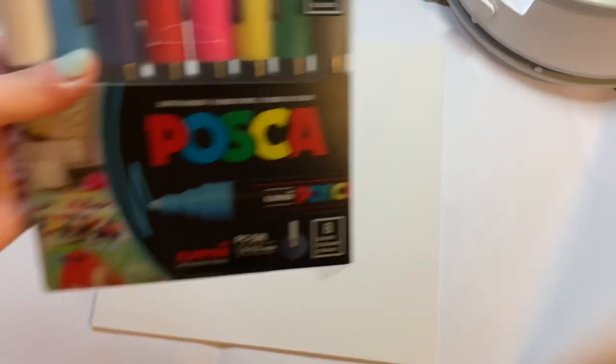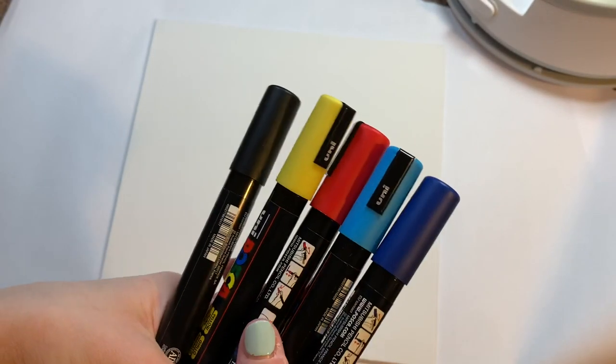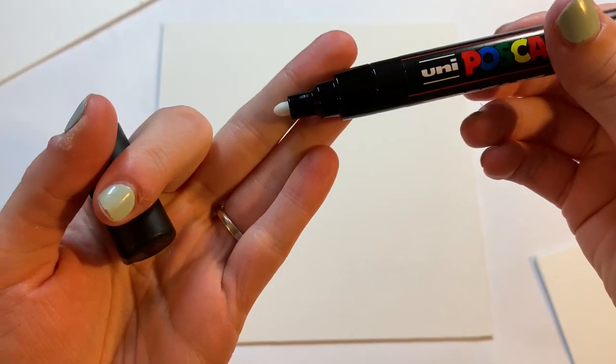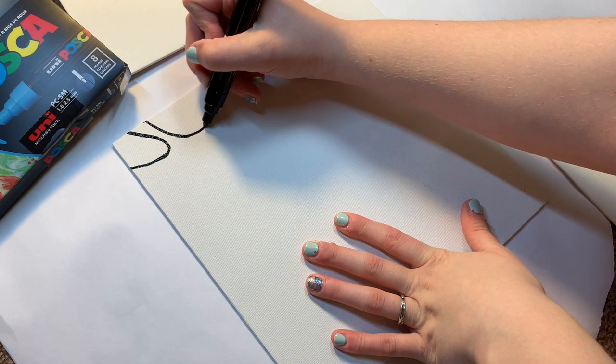Hello everyone! In today's video I'm going to be creating an optical illusion using Posca pens — more specifically only these five colors. I decided to wing it today instead of sketching it out first. I started with the black Posca pen and had to get it started since I'd never used it before, hitting it against the canvas board until the ink started coming out, then creating swirly shapes all over the canvas.